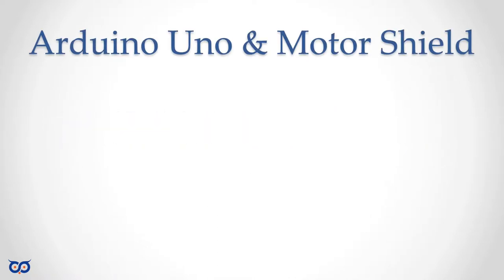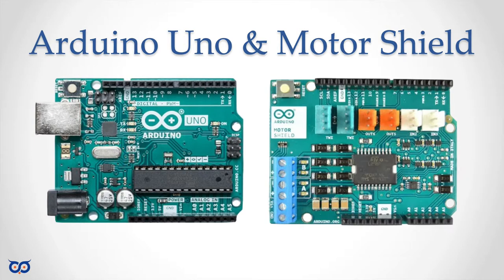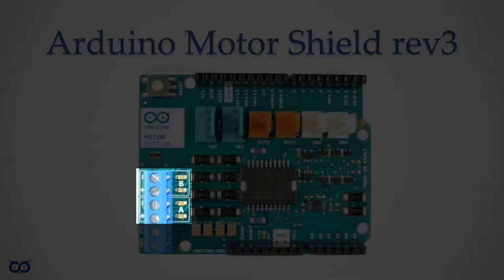The stars of our show today are going to be this Arduino Uno — you don't have to use a Uno but that is what I'm going to be using — and this Arduino motor shield board revision 3. I'll show you exactly where to get it and where to find the information and documentation. Let's take a quick rundown of the shield. We have channel A and channel B, that's our two motors. We have power in.